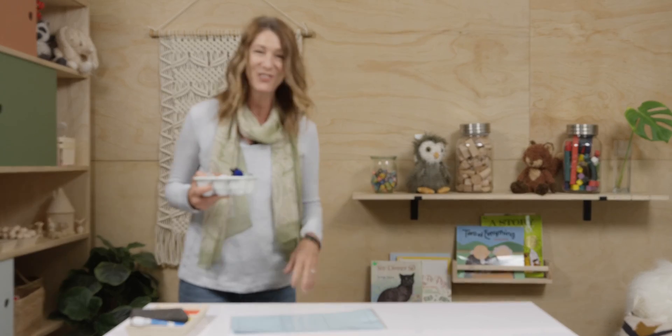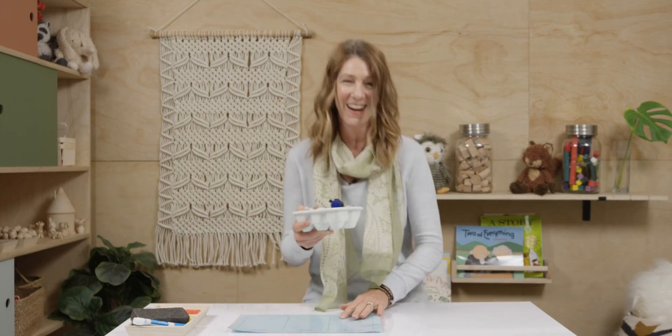Oh, hi! I knew you'd be here, and I'm so glad you are. I have some fun little friends I want to introduce to you today, and they will help us do a little math together. So, let's get started.